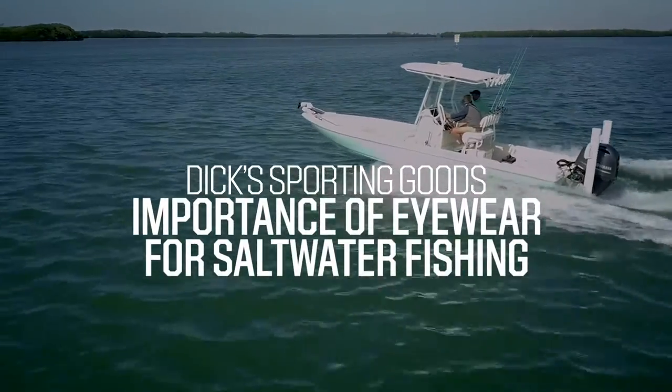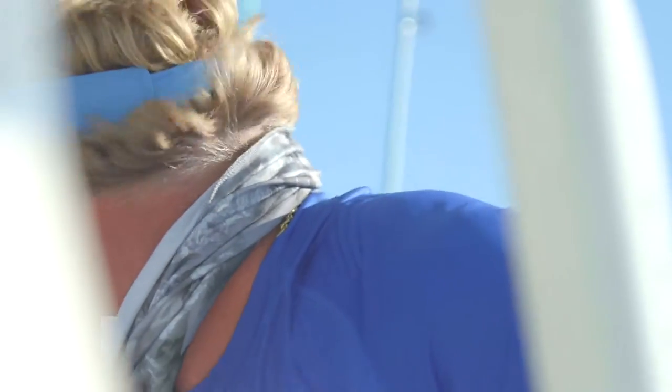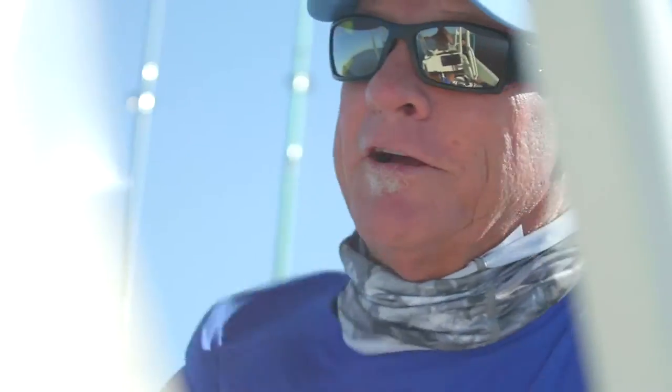How you doing? Captain Blair Wiggins here from Addicta Fishing Television and Dick's Sporting Goods. I'm going to give you a pro saltwater fishing tip right here on sight fishing. Now, the most important piece of equipment that you can have on the water with you when you're sight fishing is polarized lenses.